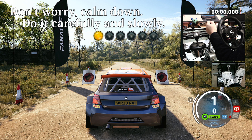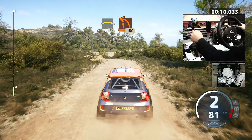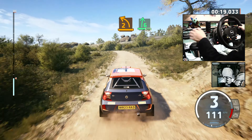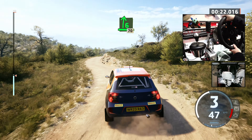3 right, overbump, into crest, 40. 1 left, pass junction, 1, 80. Plates, 2 left, tightens, into 6 right, long, 70. 6 right short, 80, slowing, long crest, out, 3 right, 80.